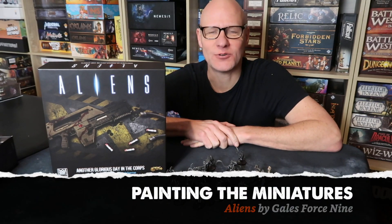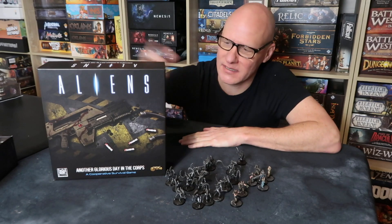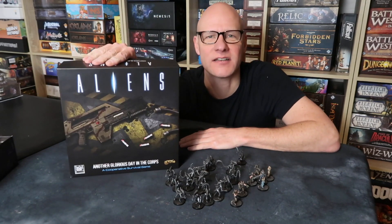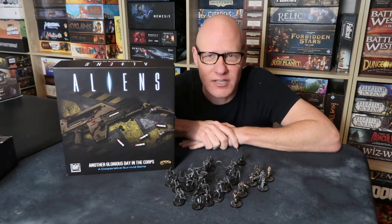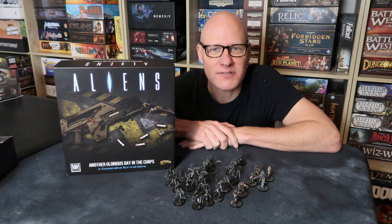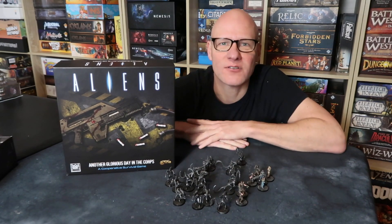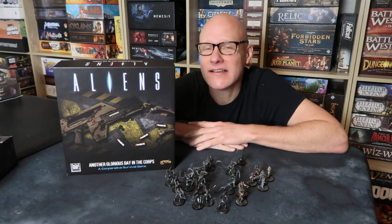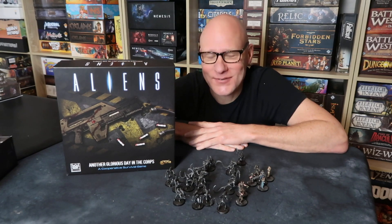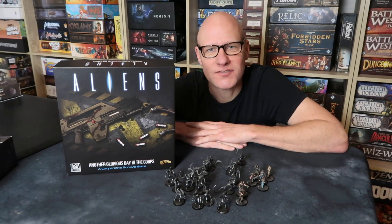Greetings fellow members of the Esoteric Order of Gamers, and welcome to part three of my series on building and painting the miniatures from Aliens: Another Glorious Day in the Corps. Today I'm going to show you how to paint the aliens very quickly and easily but with great results. I really like this technique — it's simple and easy to do, and they look like aliens, which is the whole idea. I hope you enjoy this video. You'll get your 16 aliens from the core set painted in record time. Enjoy!